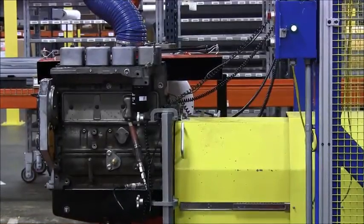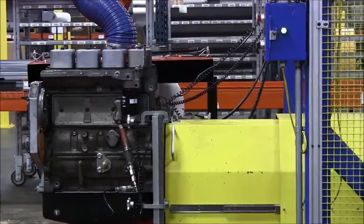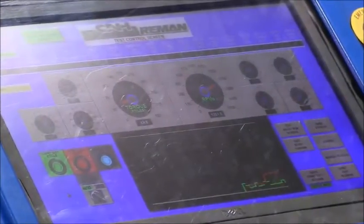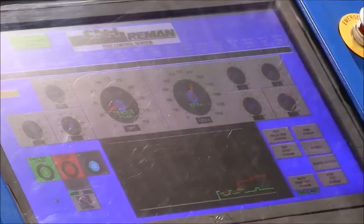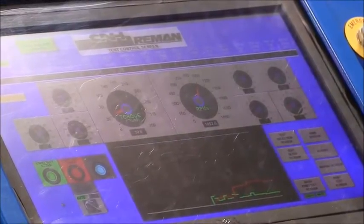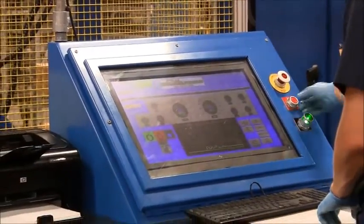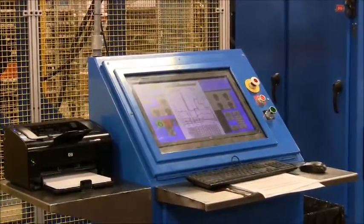Here at the low RPM — which is where we typically measure compression — it's at 300 RPMs. It ramps up to the next level all by itself. You can also see the graphs come across the screen; that's where we're measuring rotational drag, compression, and oil pressure. Once the test is complete, it will print a sheet of paper with all the data. You will see that pop up on the screen, and the operator validates that the data gathered matches the required specifications.